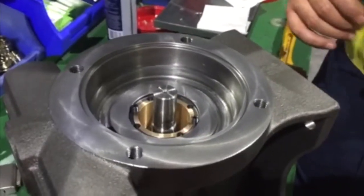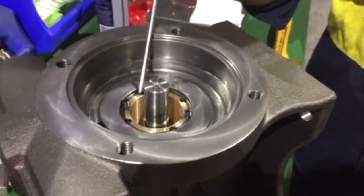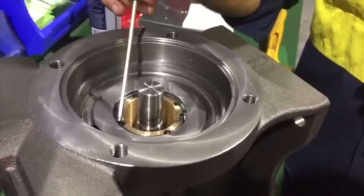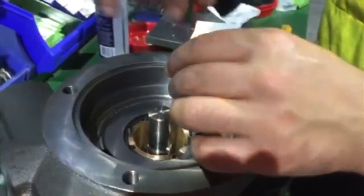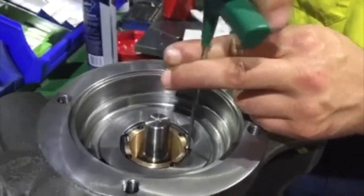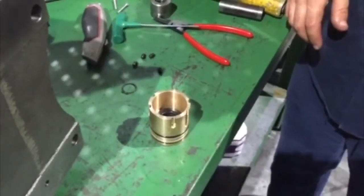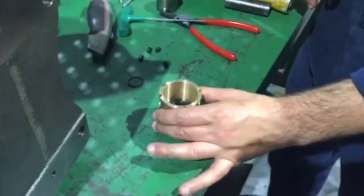To remove the cartridge, remove the four attaching grub screws from the cartridge. Fit two of them into the extraction holes. Evenly tightening, extract the cartridge from the body. Remove the used static face and O-rings from the cartridge.